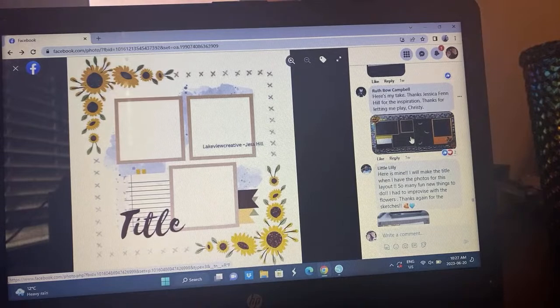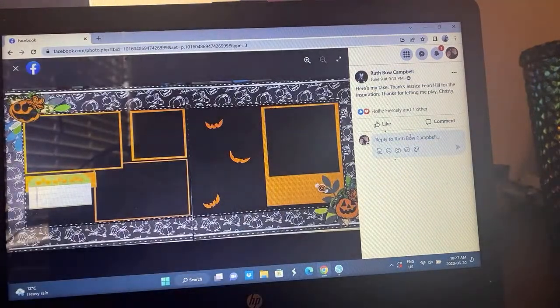I was very happy with how my layout turned out — I followed the sketch pretty closely, it was just so pretty. Ruth stretched it out — she did a two-pager, and it's very fall Halloween-y themed. I love this — she's got the clusters, the pumpkins, the photo up here, and she's done little stitch lines around it. It's so cute. I love how she stretched this out.